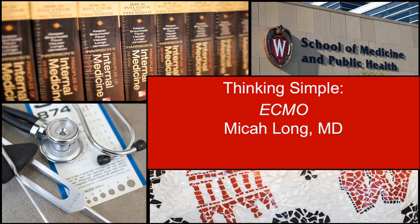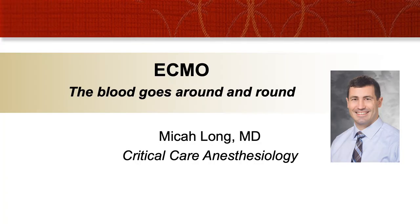Hello, this is Micah Long, and today I'll be taking my Thinking Simple series to review ECMO in a very basic approach to how you look at ECMO and how you deal with common problems on an ECMO circuit. ECMO can really be thought of just as the blood going round and round with a little stop in the middle. I'm one of the critical care anesthesiologists, and I will be putting this talk on my YouTube channel, theicudad.com.